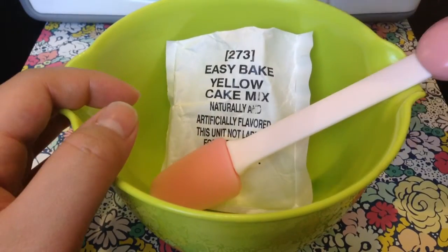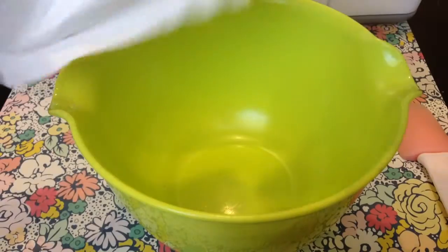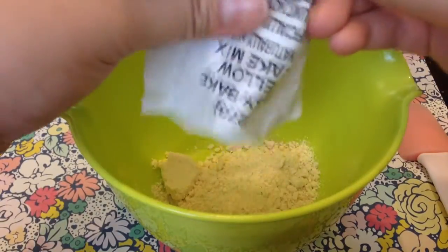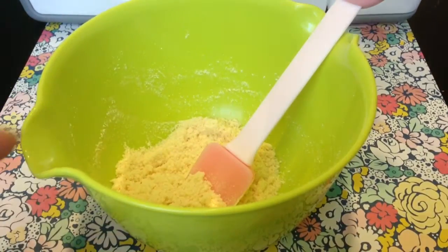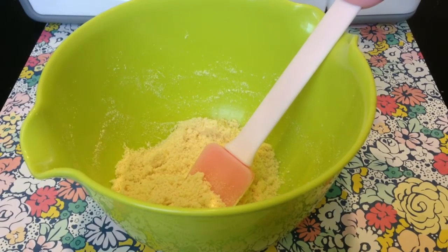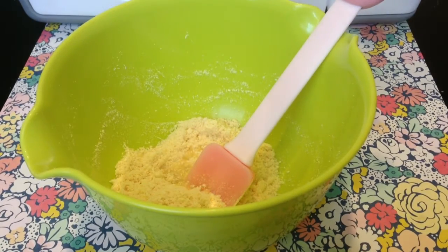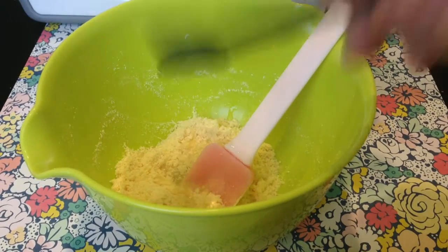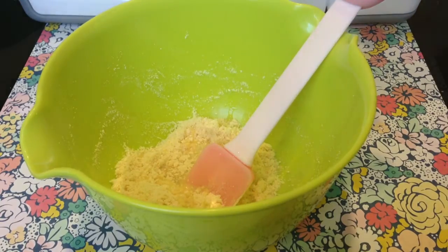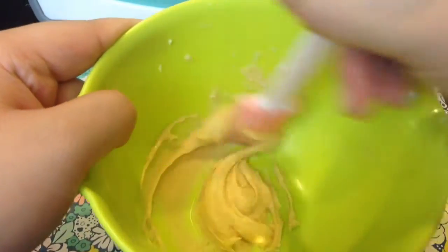Make sure your oven is preheated for 15 minutes. Take the packet and dump out all the contents, squishing the clumps. Now you're going to add one and a half teaspoons of water — here's the half teaspoon, then the one teaspoon. Add that in and mix everything up.